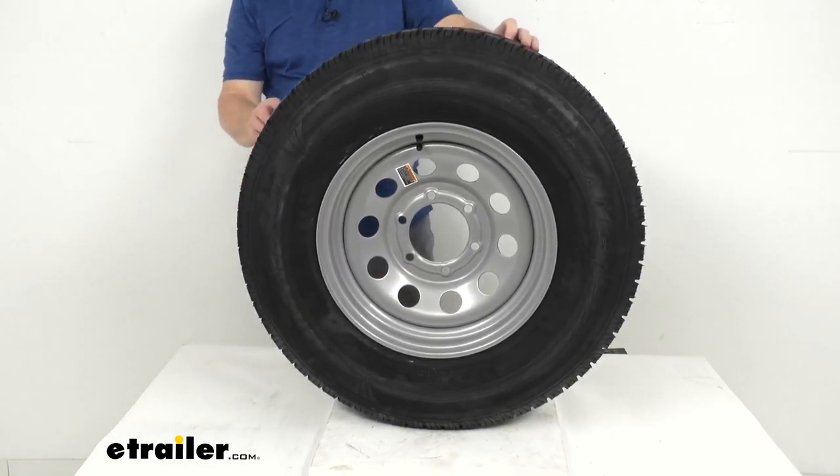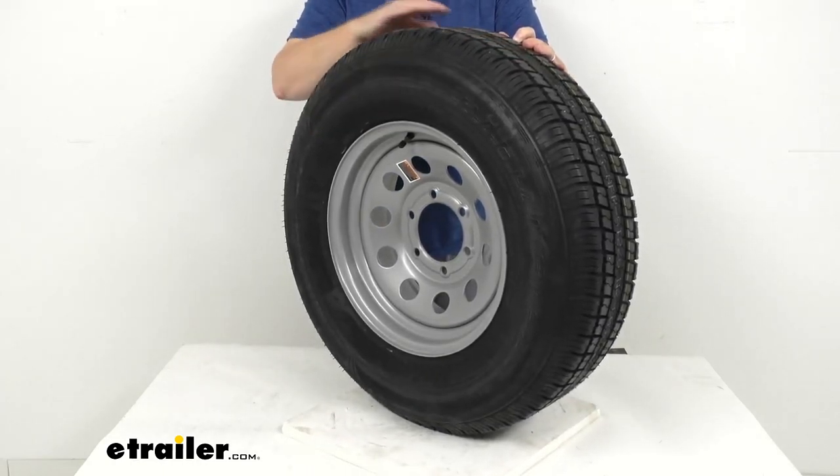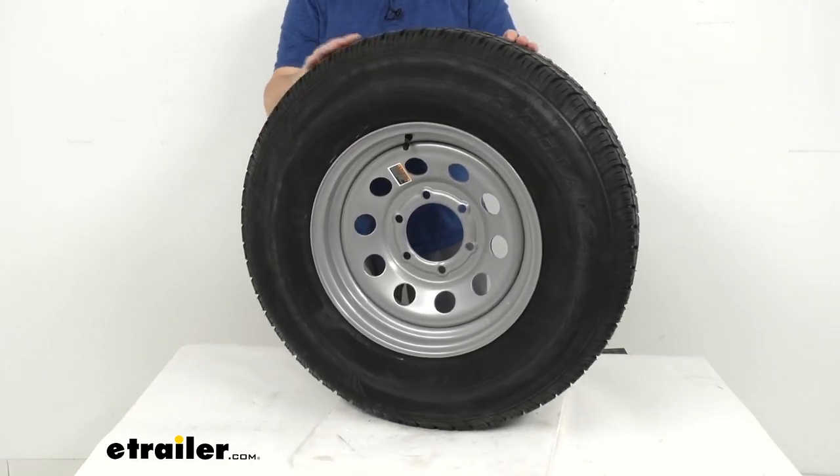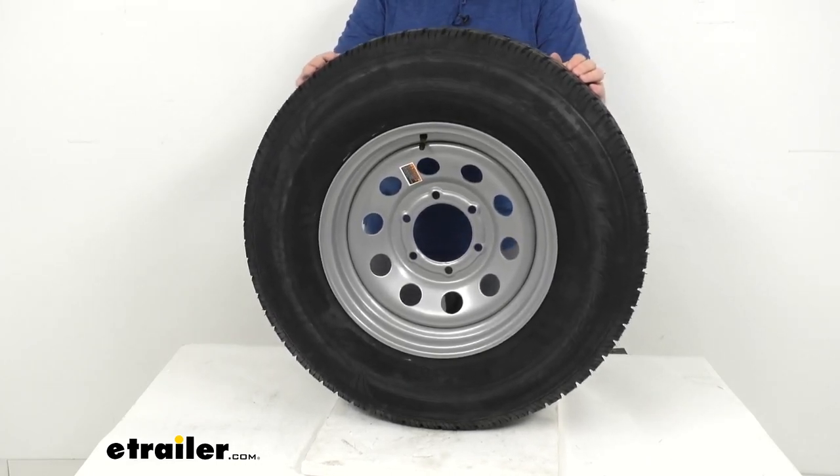The tire mounted on this wheel is a Castle Rock radial tire. It is constructed with double steel belts, double nylon plies, and a nylon tread firming belt overlay around the tire to help prevent tread separation.